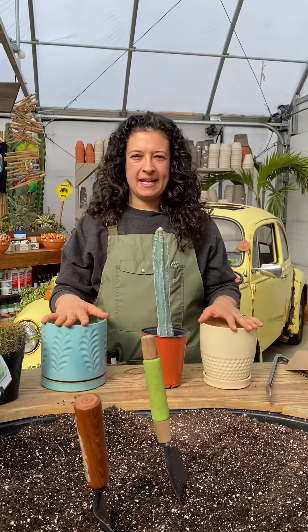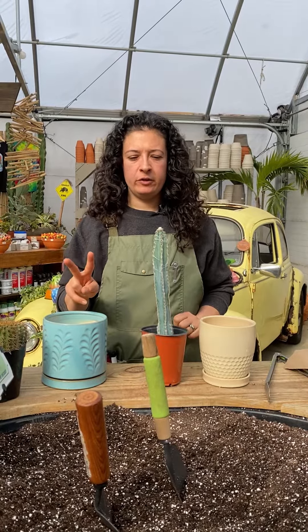Today I'm going to talk to you about how to repot a cactus. I'm going to show you two methods that we use here at Groovy Plants Ranch.